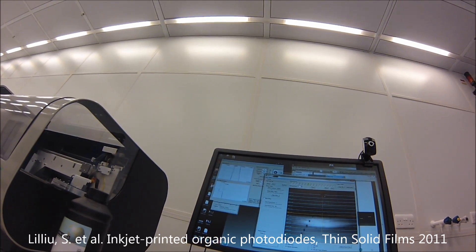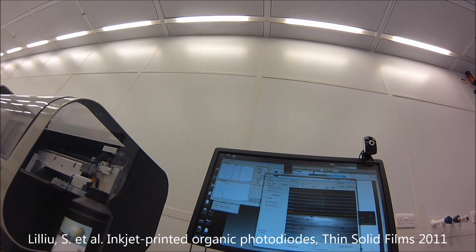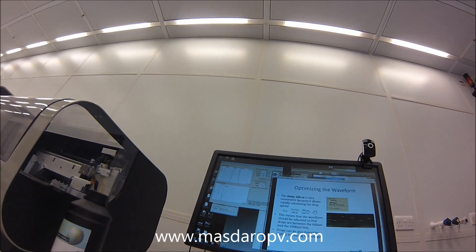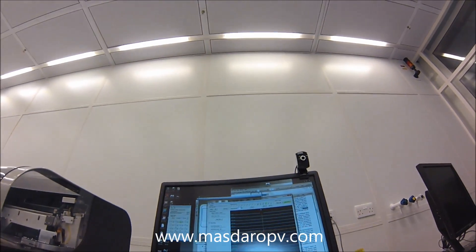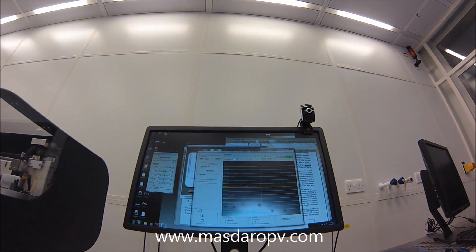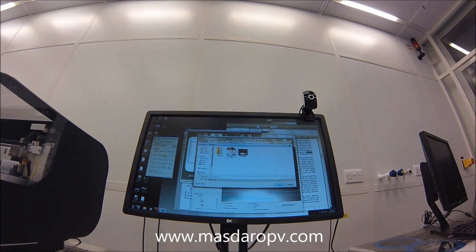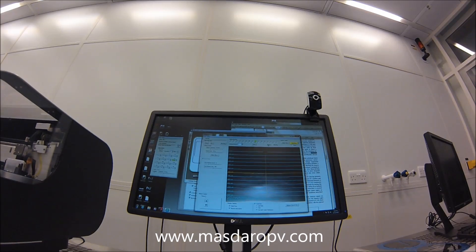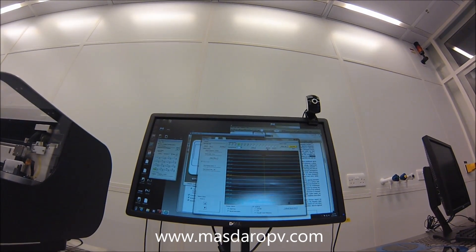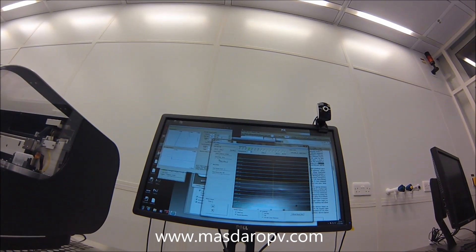This isn't working because there are probably residual nanoparticles here, which means we cannot print properly — there will be drops everywhere. Now with the waveform loaded, the Suntronic silver ink nozzles are ejecting well. If you want to capture a movie, press this button. You can see the drops are very regular — that's because the ink has been optimized.